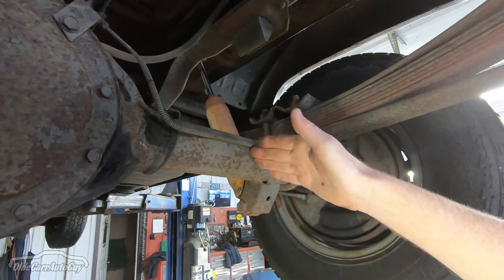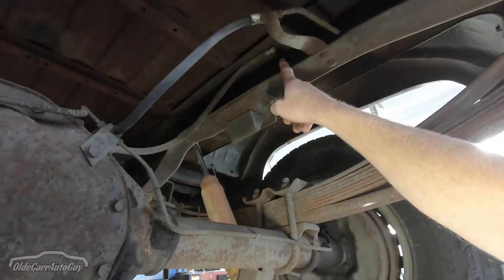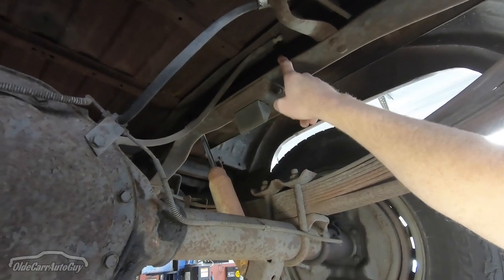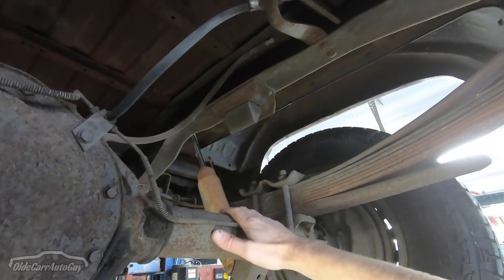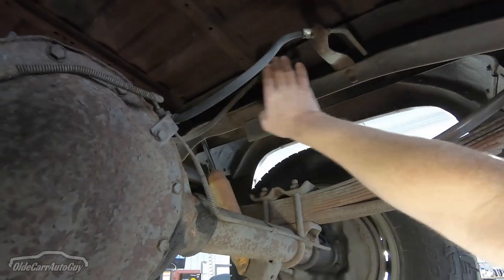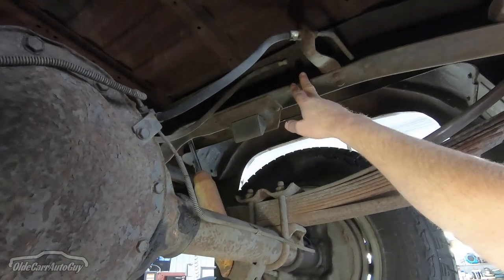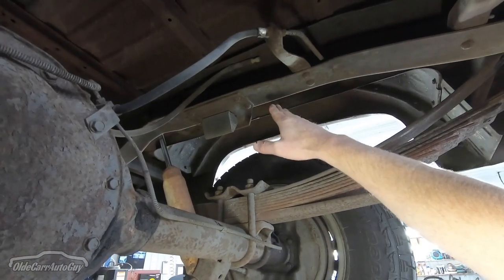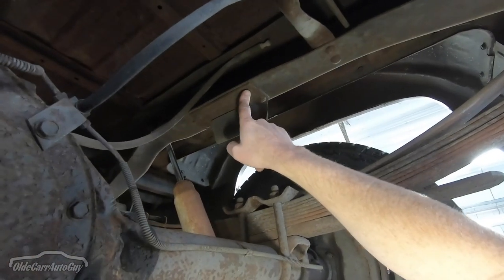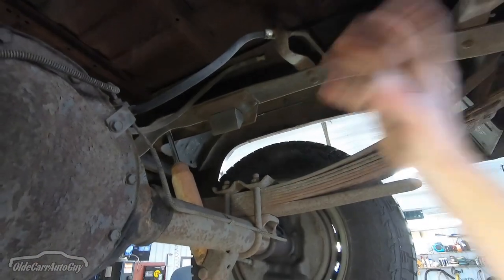With that flip, the axle gets a lot closer to the frame, and the frame will then be coming into contact with the axle — so the kit involves cutting a C-notch in the frame with a big steel reinforcement plate that bolts or welds in. All these little things here are riveted, so we'll cut those rivets out and get the frame cut.